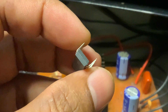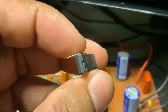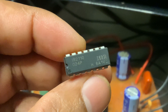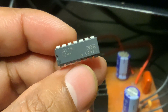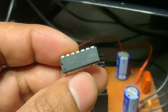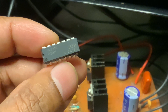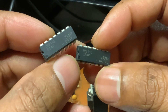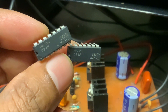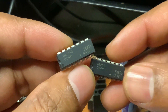The IR2110 can handle high voltage up to 600 volts, which makes it great for use in industrial or home power electronic circuits. It has two output channels — a high side output and a low side output — which connect to the gates of the high side and low side MOSFETs. It takes input signals from a microcontroller or logic level device and boosts the signal to control the big power transistors.